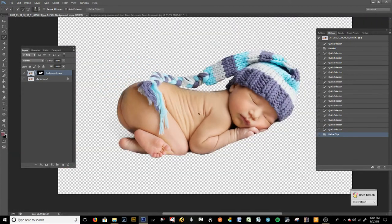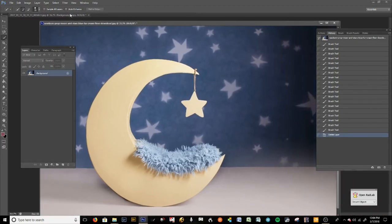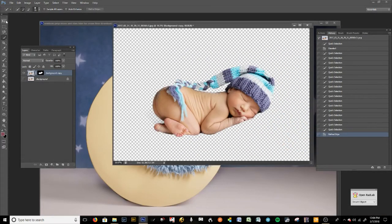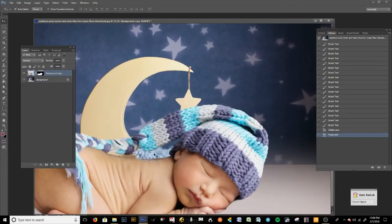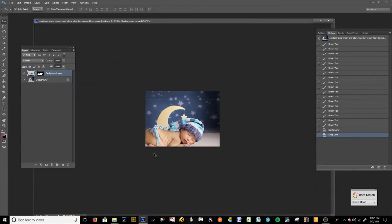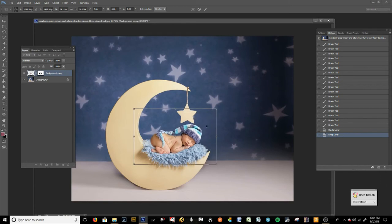We've removed the background and we're going to drop it into this digital background. I'll press Ctrl+T and drop that baby in. Obviously the baby was taking up a lot more space in that photograph and this is for a much smaller baby, so just start playing with it and see how you like it. That looks pretty good.